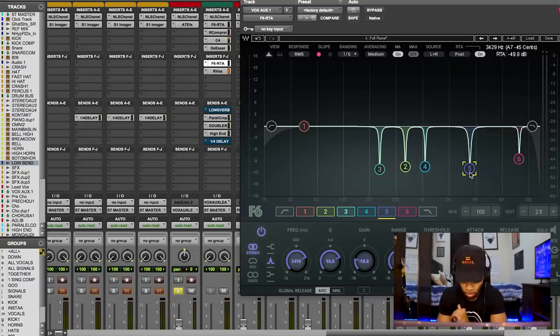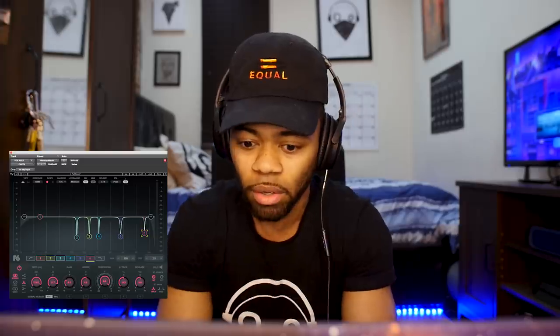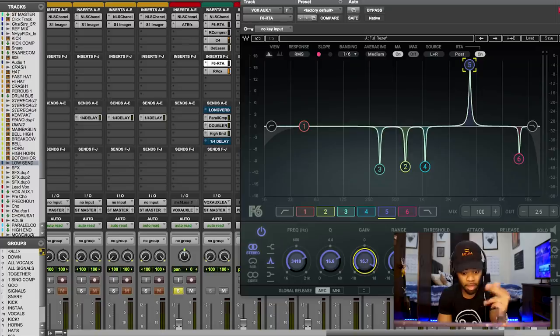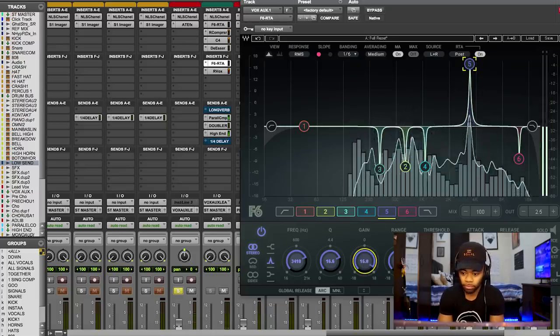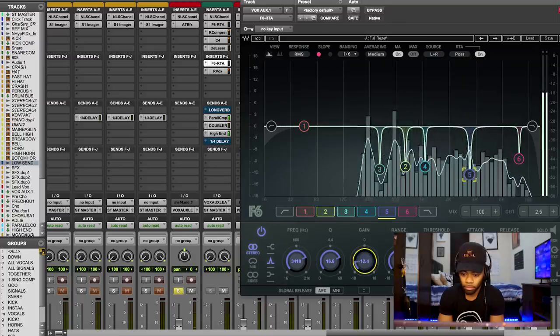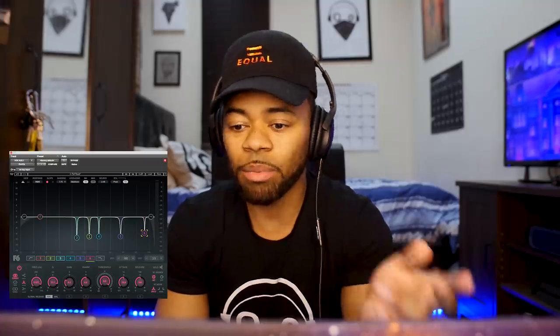The next frequency range is 3410 Hz — a frequency that bothers me so much. This range is where most of the harshness in a vocal comes from, and it's one frequency I love to notch out a lot. It smooths my vocal out so much. I'll crank it up to show you the exaggeration and then bring it down so you can hear the difference.